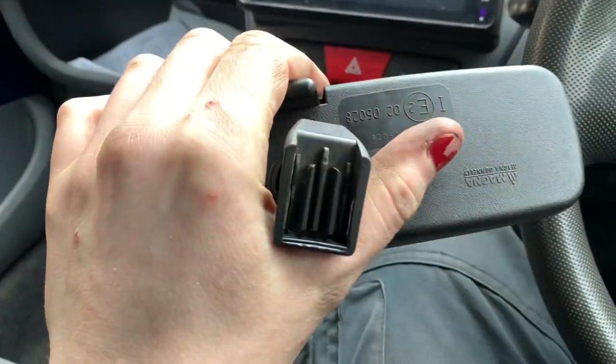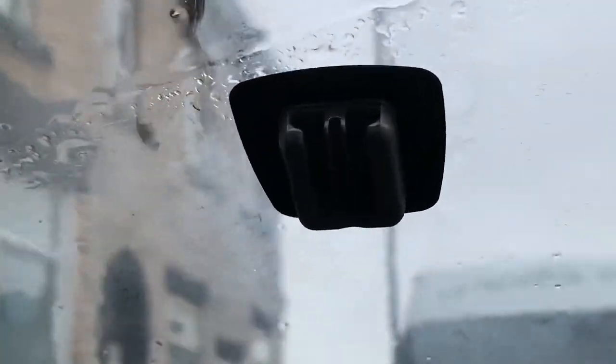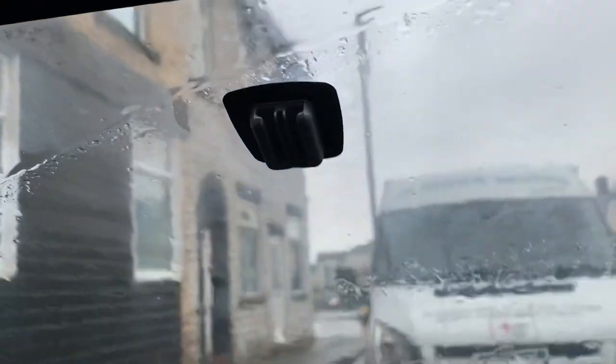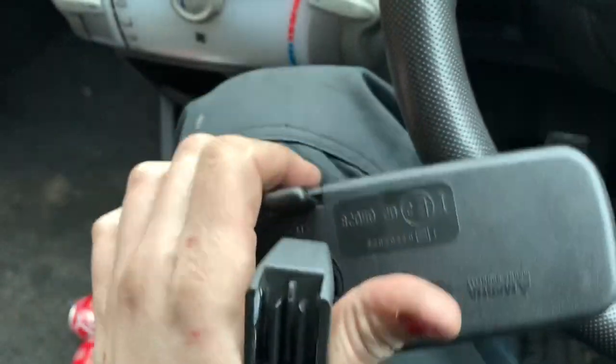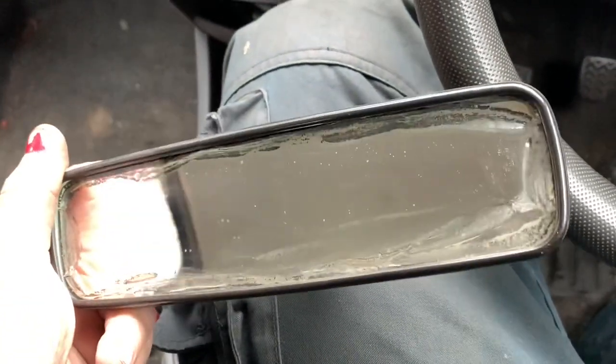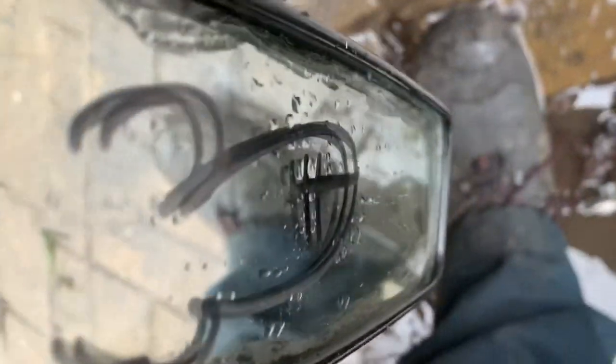So now I've removed the mirror. That's how it goes on — it fits into that slot which makes it nice and easy. The mirror is removed and now all I've got to do is go and repair it. With the mirror removed from the vehicle we can clearly see that the issue is with the glass around itself.